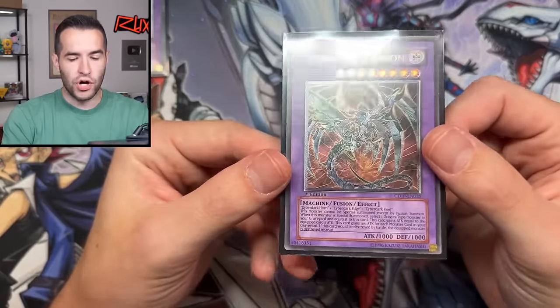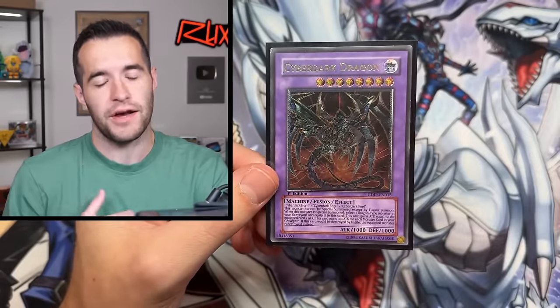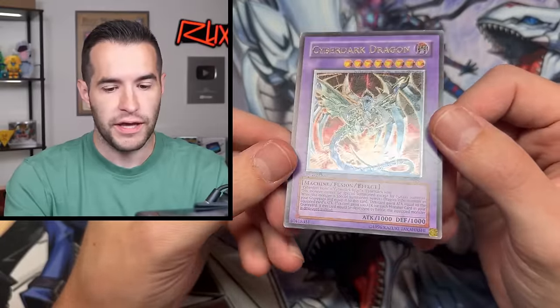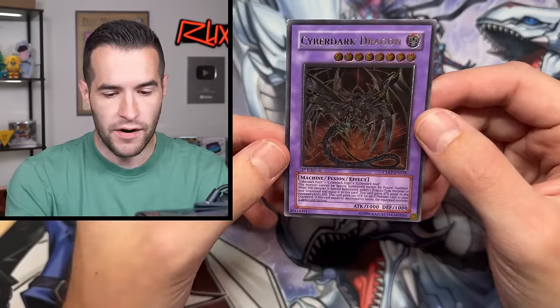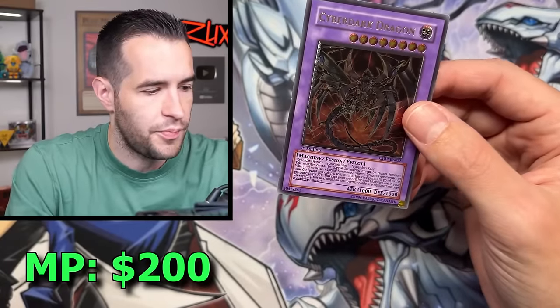Let's check out the Cyber Dark Dragon Ultimate Rare. I do have one of these available on my website in PSA 10 — that's a consignment copy. This one looks a lot better already. Check the foil out on that card — beautiful. It's not perfect though: there's a pin dot at the top, some edge wear, and a little bit of surface stuff. Overall much better condition than the Chimera Tech. There are some scuffs on the back, so with the pin dot and scuffs it's probably moderate play, but toward the nicer half of moderate play.